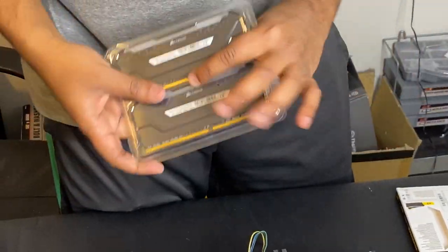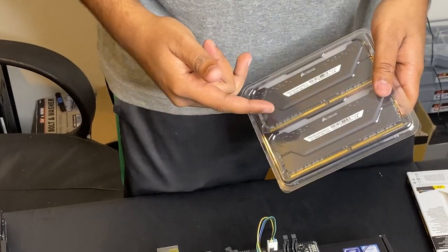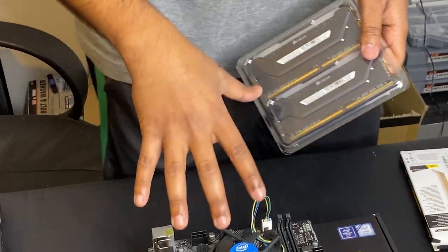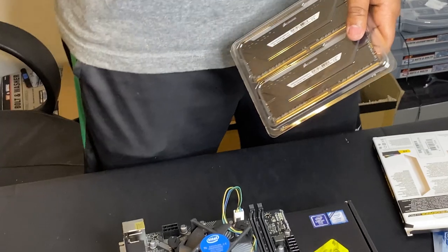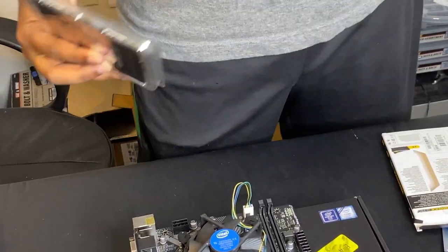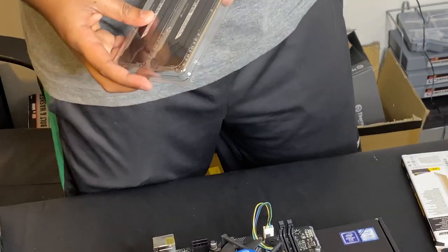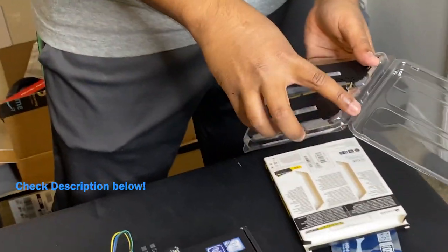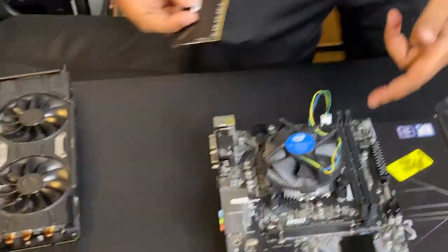Next we're going to install some RAM. Now this is a Corsair RGB Pro kit — some RAM I had laying around for another build. We're not going to be using this RAM. The RAM I'm going to be ordering for this budget build is a DDR4 16 gigabyte kit on Amazon for about $60 — I'm going to put the link below. I've already ordered it but it hasn't come in yet, so we're just going to be using this RAM for now. The installation process is the same for any RAM kit you get for this motherboard.